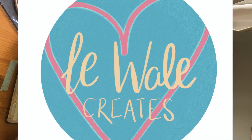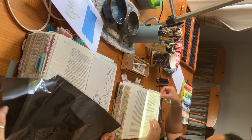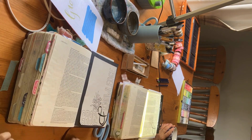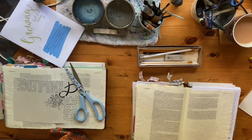Hi everybody, welcome back, it's me Leanne. I'm back with a bit of Bible journaling for you, and joining me today is my lovely sister Joy. We're creating in 2 Peter — this is us just getting set up, but don't worry, we're going to show you a little bit slower what we've been up to.